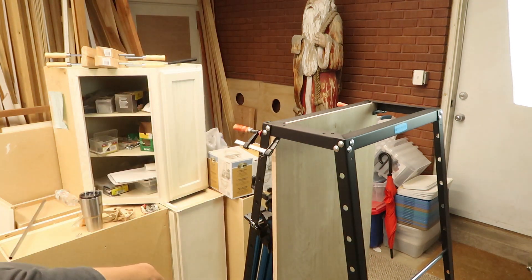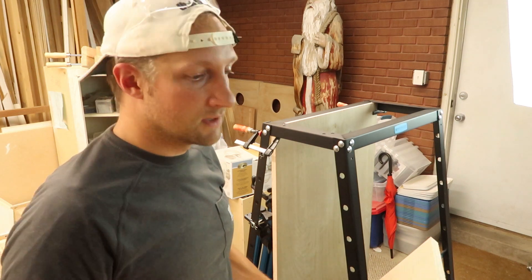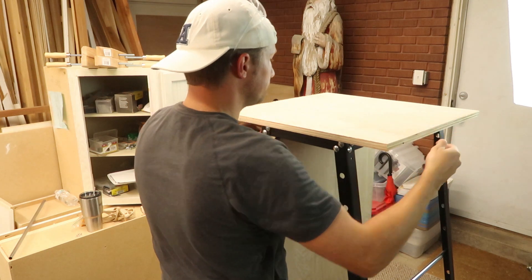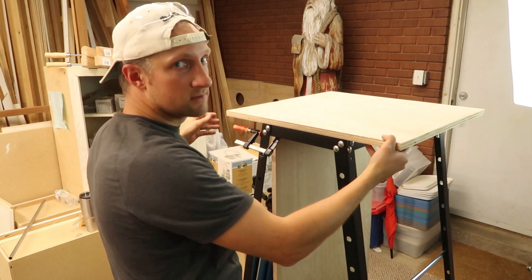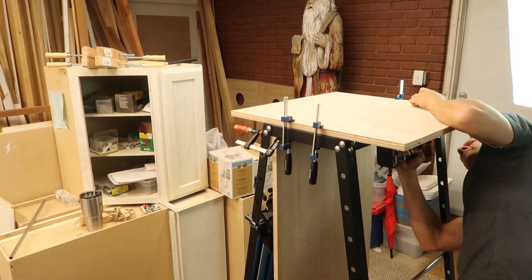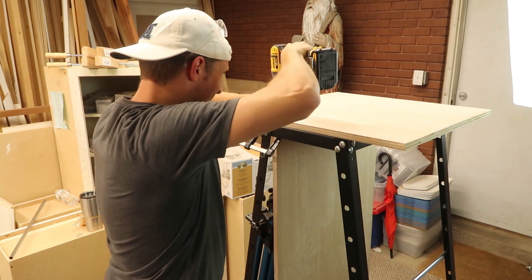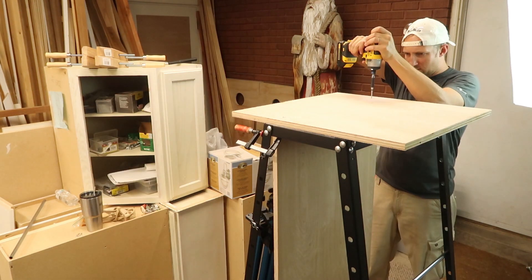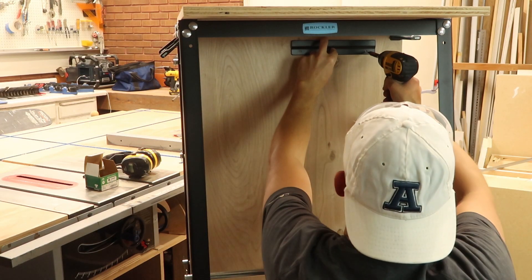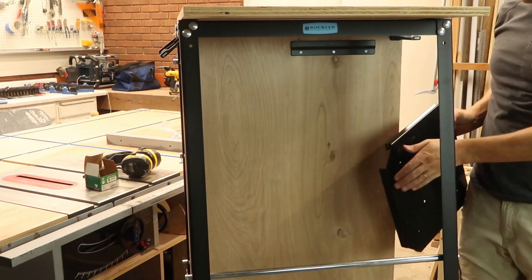I just had a piece of plywood left over from the 23 and a quarter inch cut that I made. I'm going to center it on top here, screw it in through there, hold this on top and screw it down. Then I'm going to put the bracket on right here where the dust collector will sit, and then we can hang that in place.